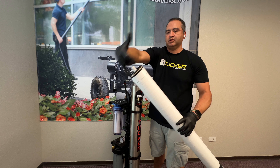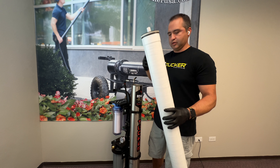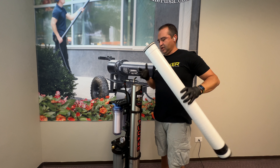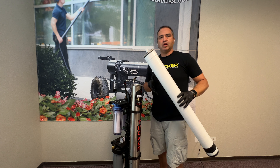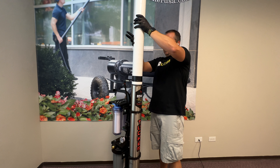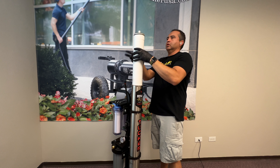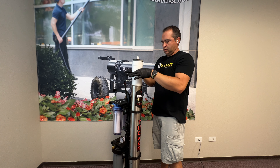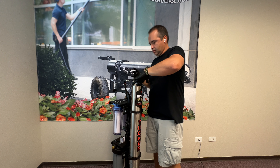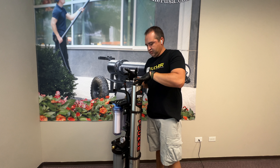Next we want to take this insert hub off. If it's been a while it might be a little hard to get off. This will come off. You might have residual lubricant on there, so be mindful of that — set it down somewhere where you won't get any of that lubricant on things.